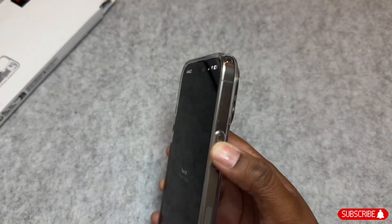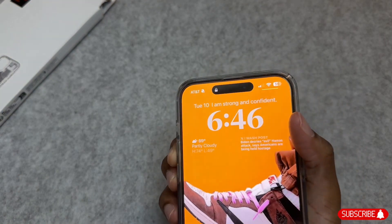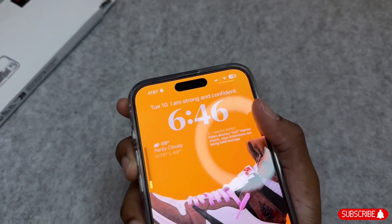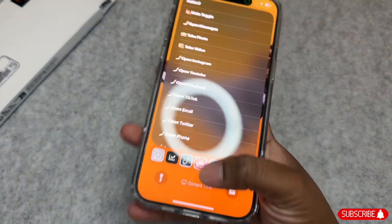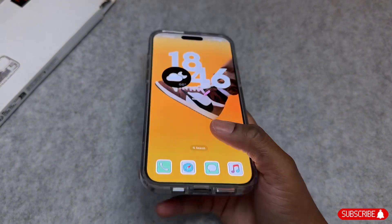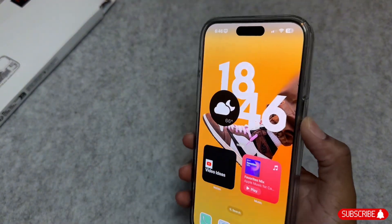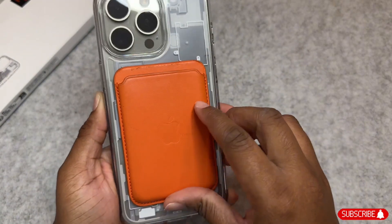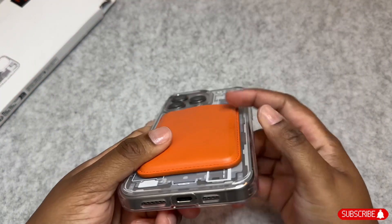The power button is very tactile, as well as the volume up buttons and the action button. It works very well with my MagSafe wallet from last year, which I only have on currently to match my wallpaper.